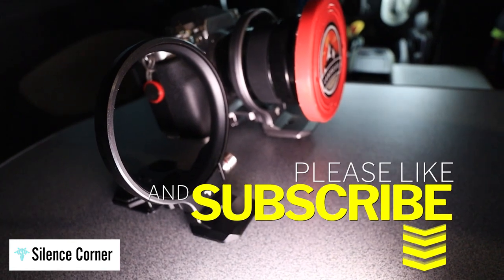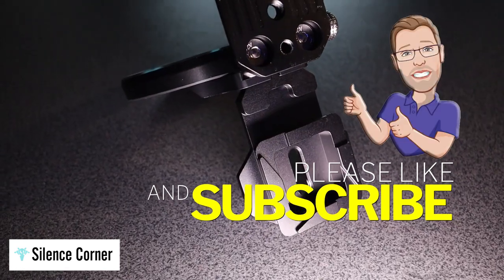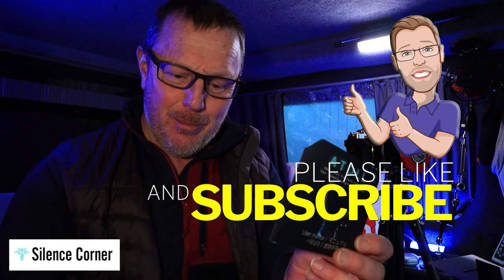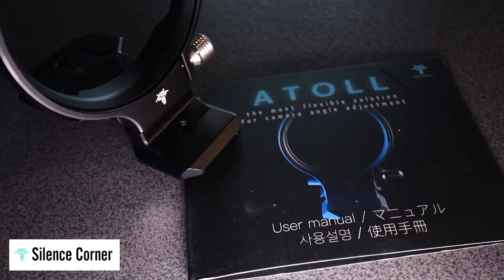Absolutely brilliant — the Atoll from Silent Corner. Thank you for watching. Don't forget to like and subscribe. Check out the website. You even get a free sticker! If I can get any links for you, they'll be in the description below. Thanks for watching, and check out the Atoll — what a brilliant idea for your camera.